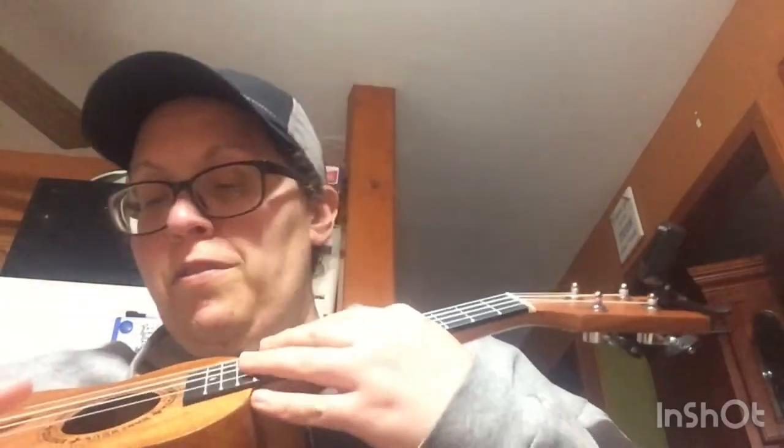I'll do a better in-depth review of this and cover how the instrument has been doing after a few days or a week or so.